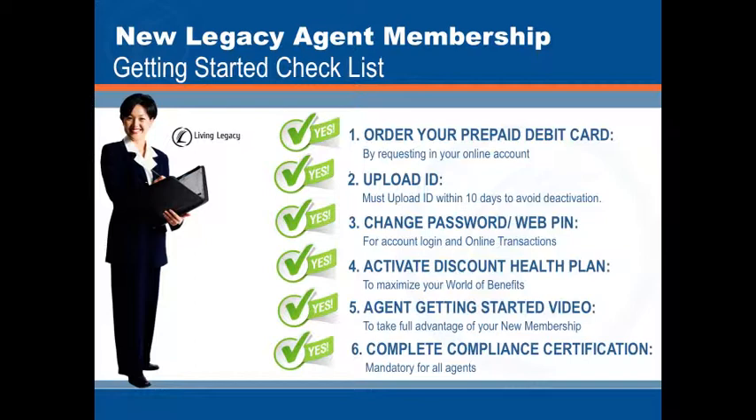Again, we are excited that you decided to partner with us and join the revolution. We look forward to you helping us change lives around the world, one swipe at a time.